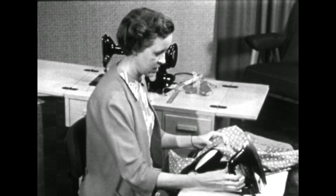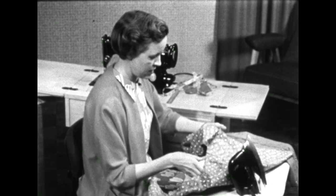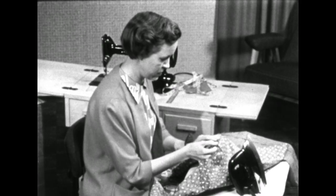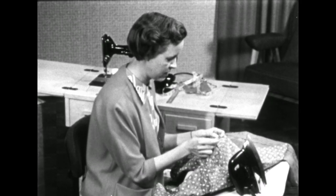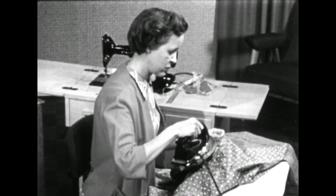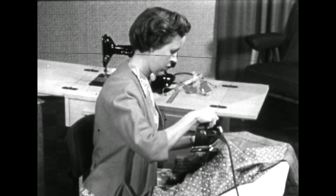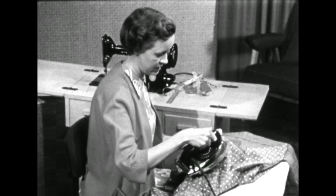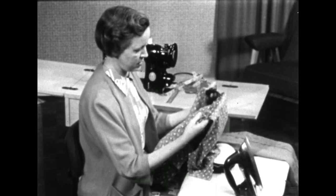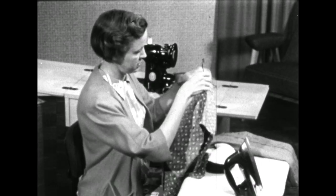By this time you'll be able to see whether your seam edges are going to ravel or not. You can see that these are not raveling so we won't need to put a seam finish on them. You'll find that many of your tightly woven cottons with the new finishes will not need to have a finish on the edges. But if they do need to be finished, now is the time to finish them before we put on the collar or set in the sleeves.